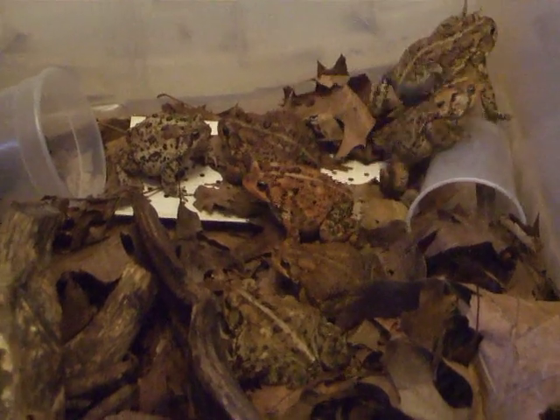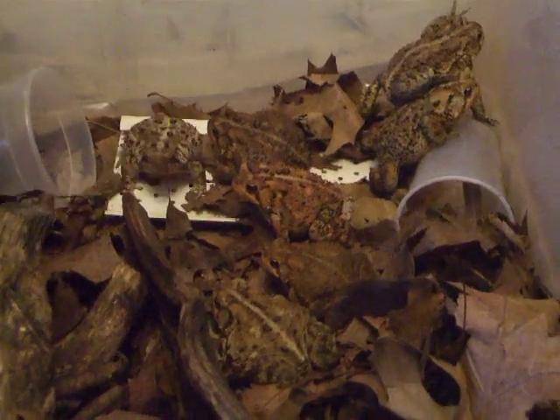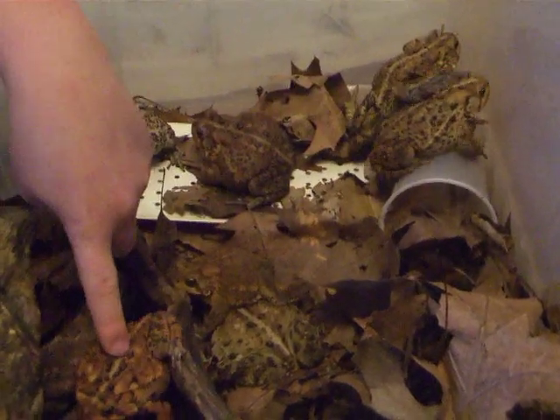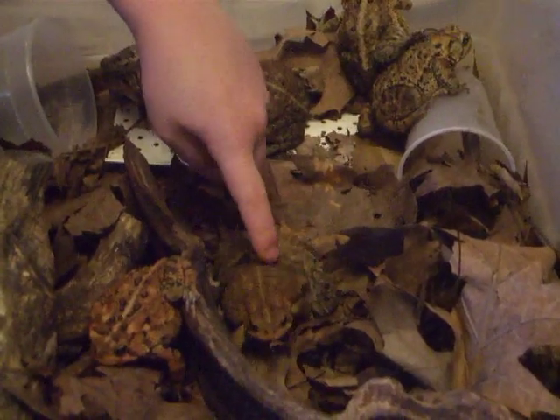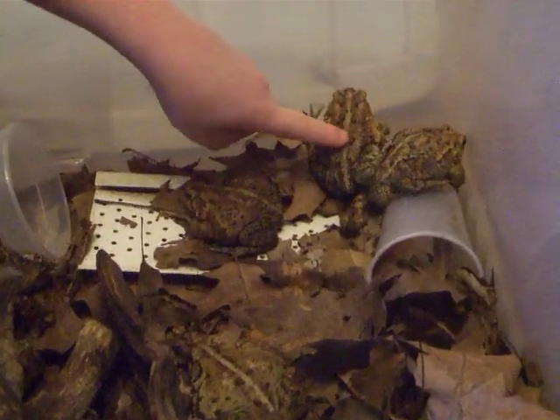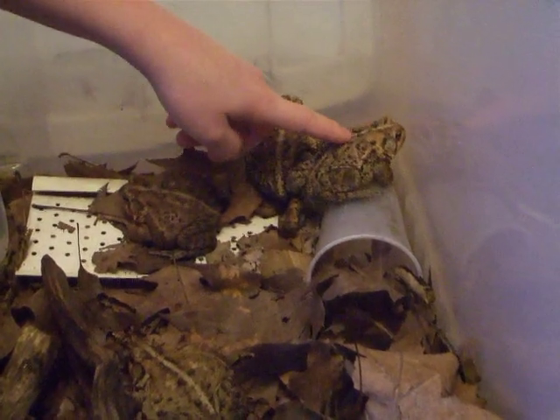This is my setting that I use for my toads. This one is Flapper, this one is Tiger, this one is Texas, this one is Storm, this one is Toadload, this one is Yellowbelly, and this one is Sinky.